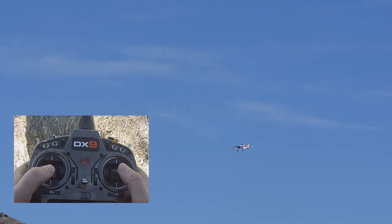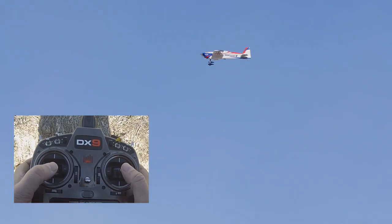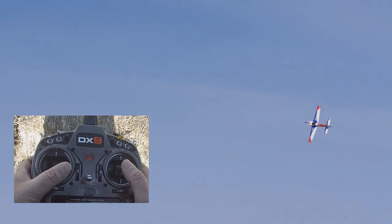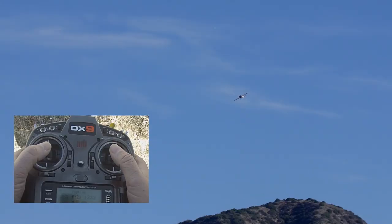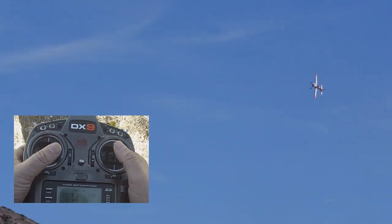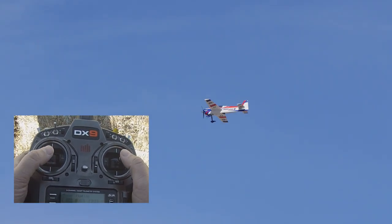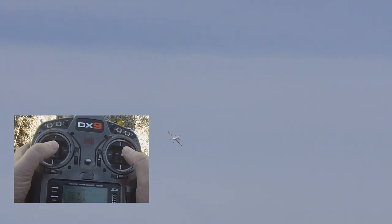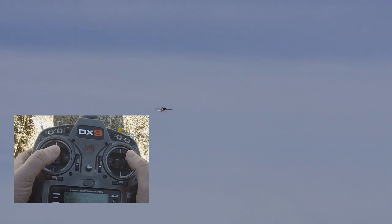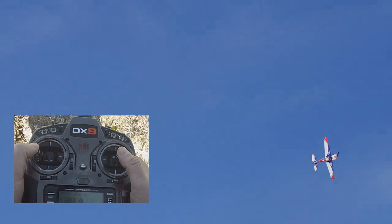So as we talked about, step one is going to be rolling to knife edge on one side or the other. We're going to roll to the left, add right rudder, and roll back. If you're watching closely, you'll notice I'm adding the rudder as I'm rolling. When you first start doing this, you'll roll and then rudder and you'll be trying to catch up with it — it won't be as smooth. But what you're working towards is smooth. Rolling right, left rudder, out. Pretty comfortable with step one, so let's go to step two.